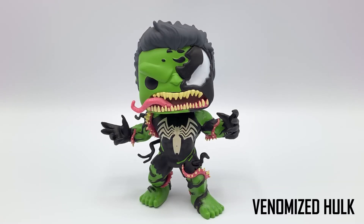Hey, what's up guys? Steven here from Collectible Reviews. Hope everyone is doing well. Today we're going to be taking a look at the Venomized Hulk Funko Pop from the Marvel series.